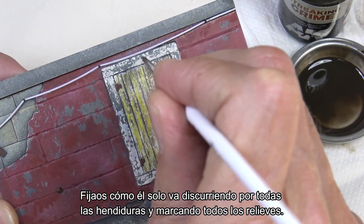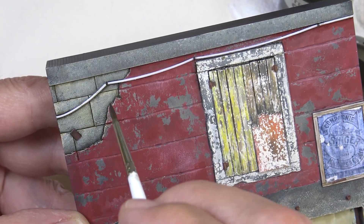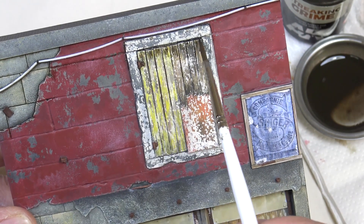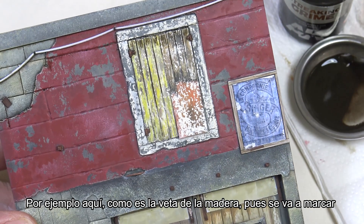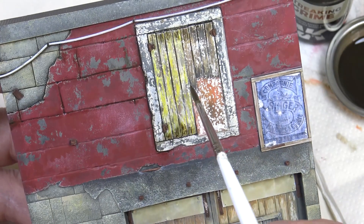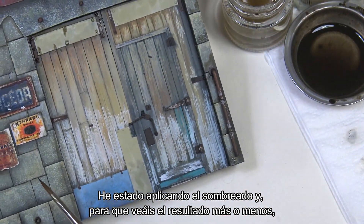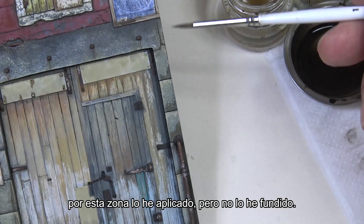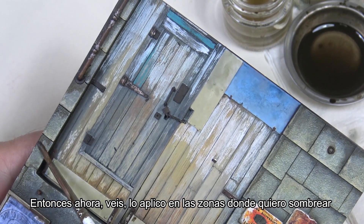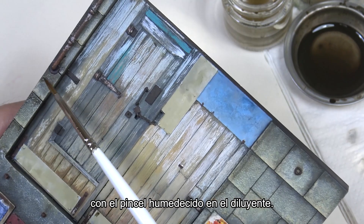See how it naturally flows through all the grooves and accentuates all the details. In some areas we can also use it for shading — for example here the wood grain will be emphasized, saving us some work later on. I've been applying the shading, and to show you the result I've applied it in this area which I haven't blended yet. I apply it in the areas where I want to create shade, and then simply blend the product with a brush dipped in thinner.